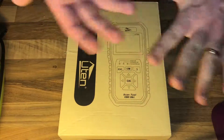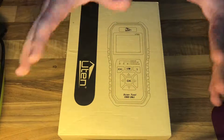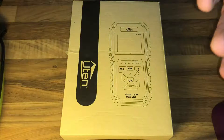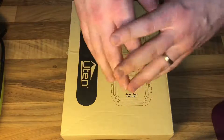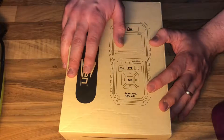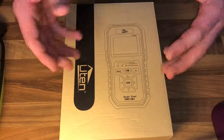Hello, today I'm going to show you an awesome unboxing video. Let me introduce the Uton OBD2 scanner, automatic car error code reader, English diagnostic tools, auto 12-volt compatible gasoline vehicles. It reads and clears error codes, model UT-850. It has a multifunction OBD2 diagnostics tool and is a professional diagnostic scan tool.